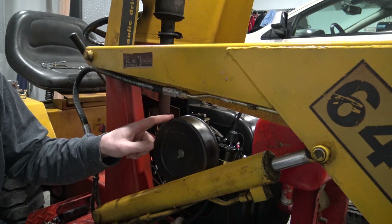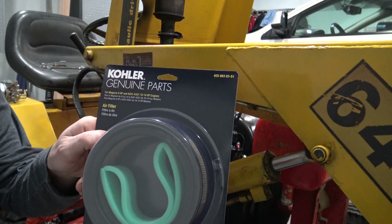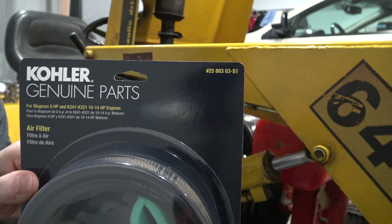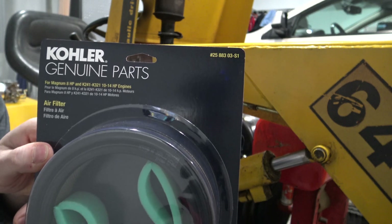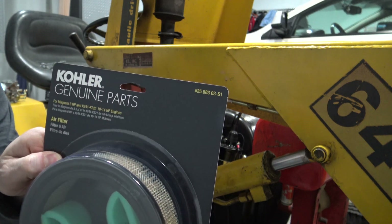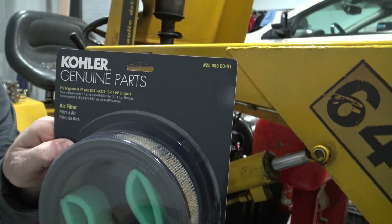First thing we need to do is take this air cleaner cover off and remove the air cleaner. Now if you want to put on a new air cleaner, that's up to you. Here is the part number for the air cleaner for this one — you can pretty much buy these at any lawn and garden center as long as you know the part number for your particular engine. This is for the 14 horse Kohler K321.